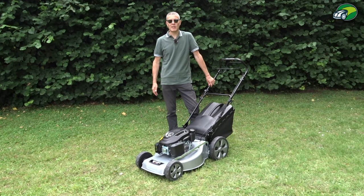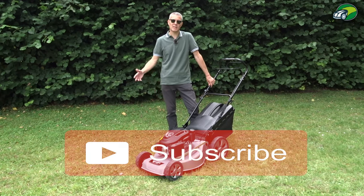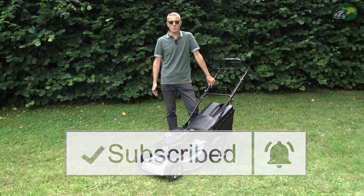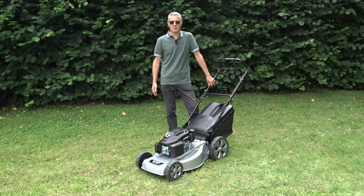If you found this useful in any way, could I please ask that you click the thumbs up button below this video — it would be much appreciated. And why not subscribe to my channel by clicking the subscribe button below this video. Thanks very much for watching and I'll see you in the next one. Bye.